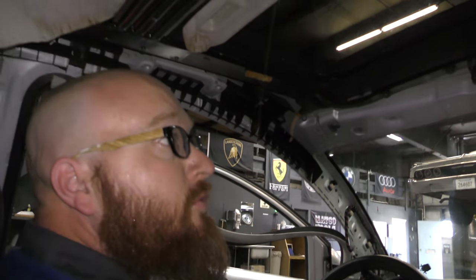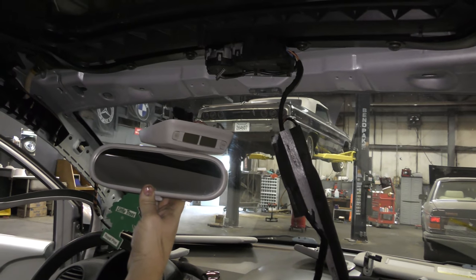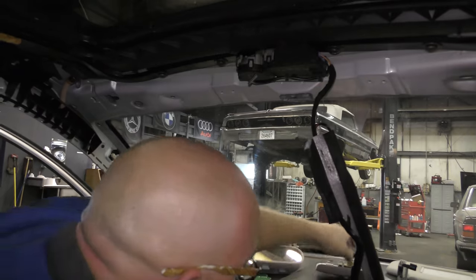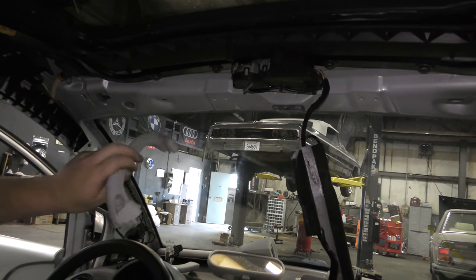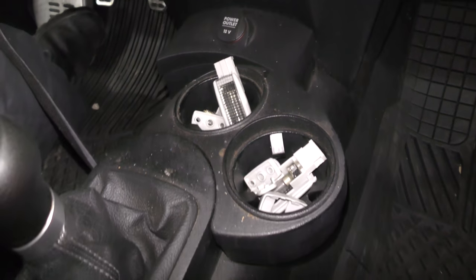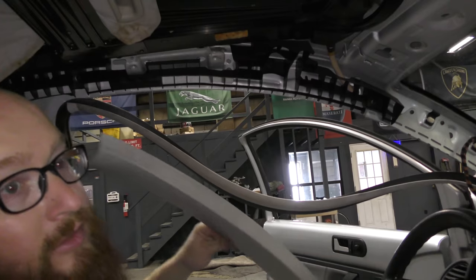As you can see, we have the headliner removed and there's a ton of stuff that has to come off to get it out. You don't notice all the little bits and bobs: number one, the rearview mirror, the sunroof switch, the driver and passenger sun visors, the grab handles, all kinds of little plastic parts and clips, two cup holders full, the side pillar covers, and the trim piece that goes along the top on both sides.